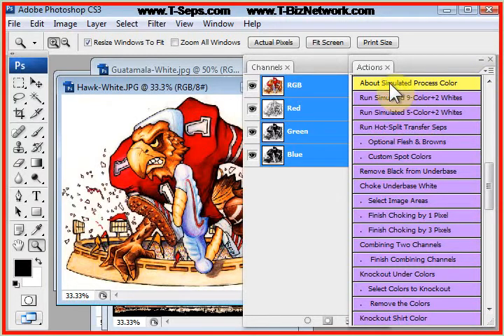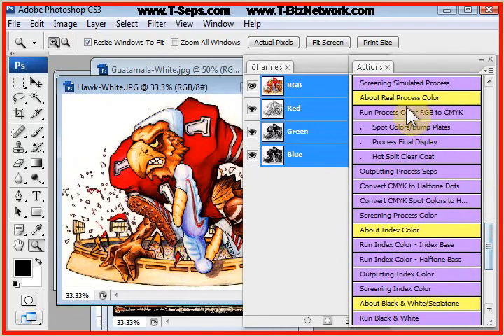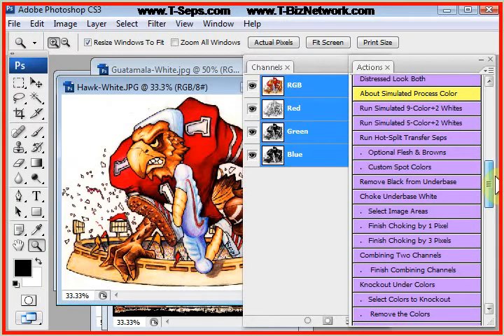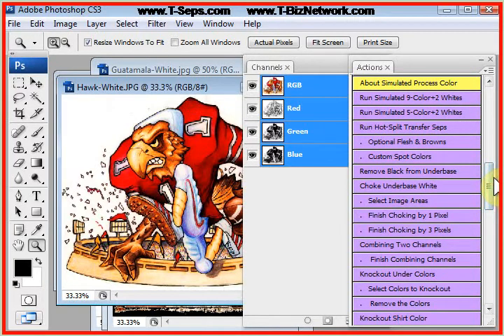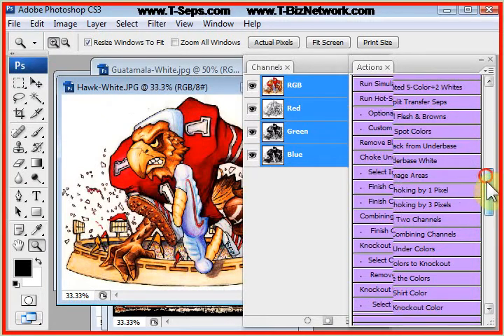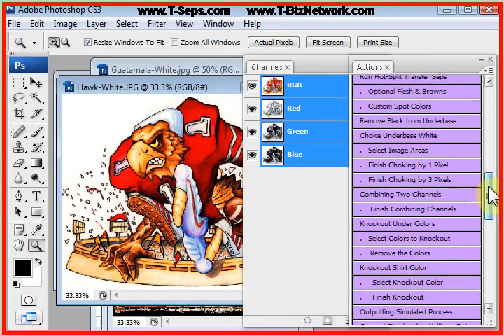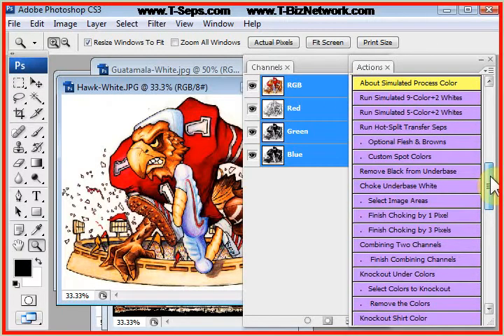It's called Simulated Process Color because in the world of printing on paper, process color is always thought of as being the colors of CMYK. T-CEPS will do real process color CMYK separations for T-shirts, but things are very transparent and your prints don't ever have that pop to them. If you're looking for the ultimate in photorealism, you might run a design as real CMYK on light or medium colored shirts. But when you need designs that pop and jump off the shirt but are still photorealistic, then this is the routine you're going to run.